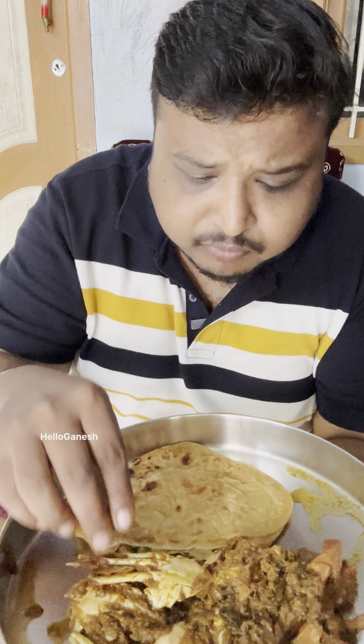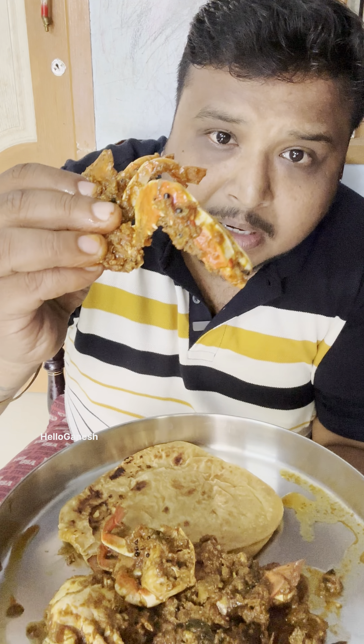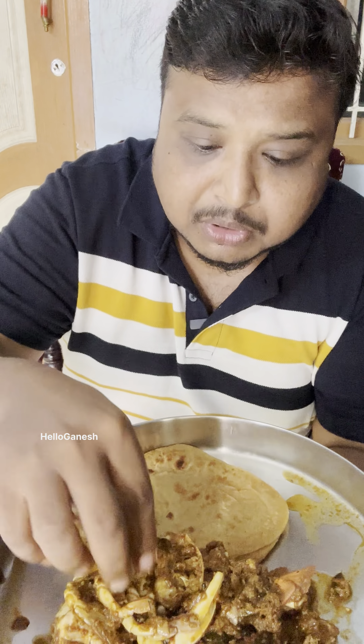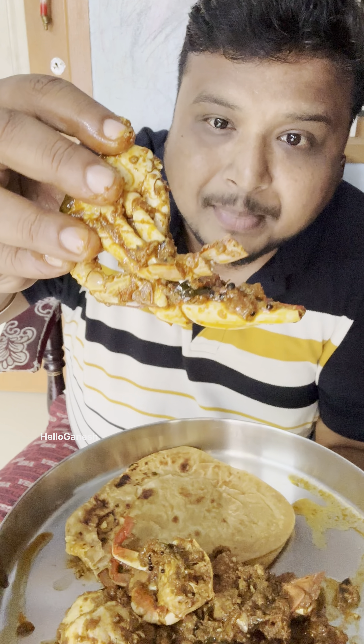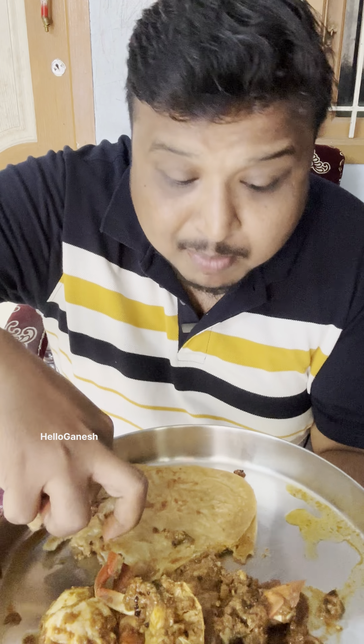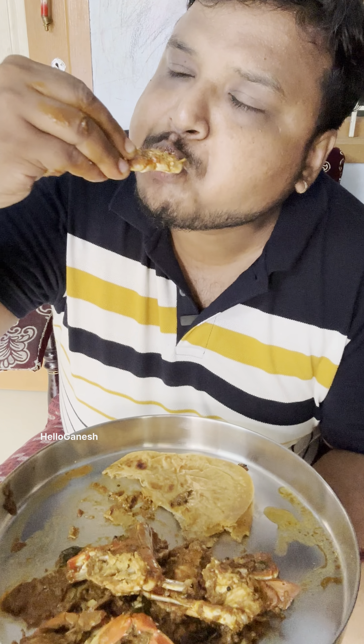This is a Chappathi. This is a Breakfast. The char is very warm. The taste is very warm.